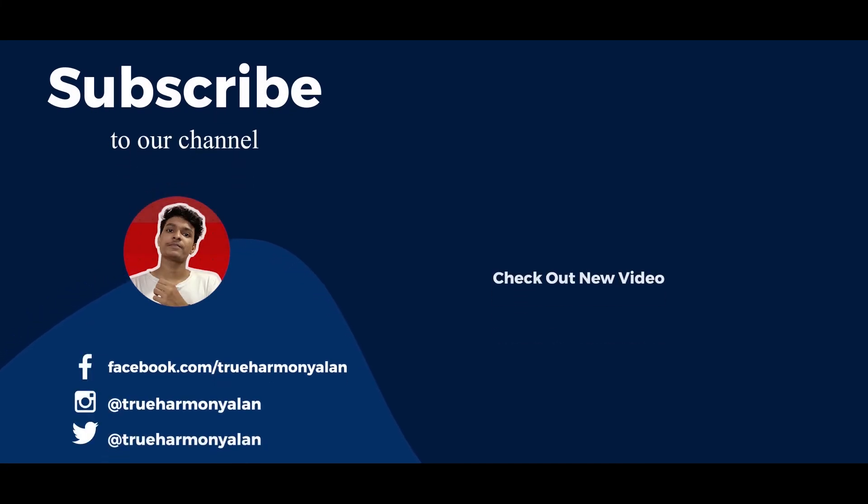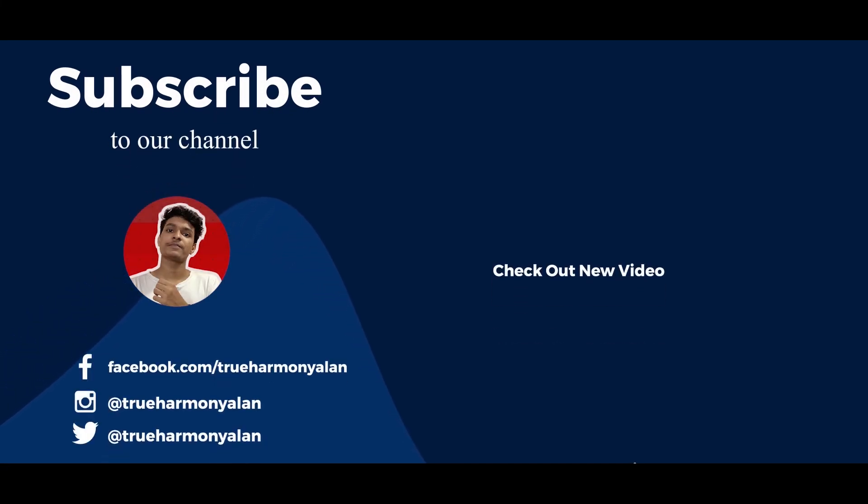I hope you enjoyed this video. Please like, share, and subscribe. Thank you.